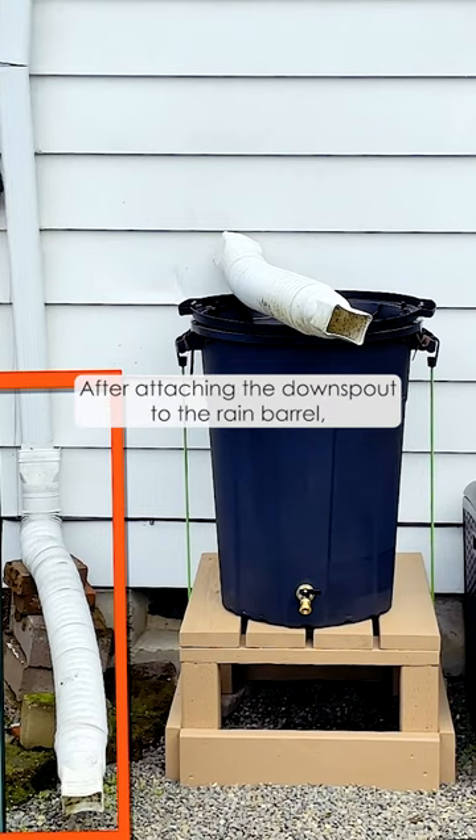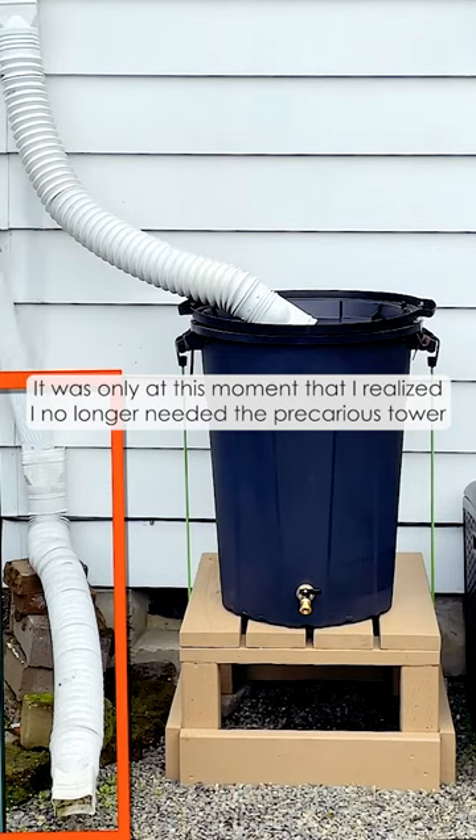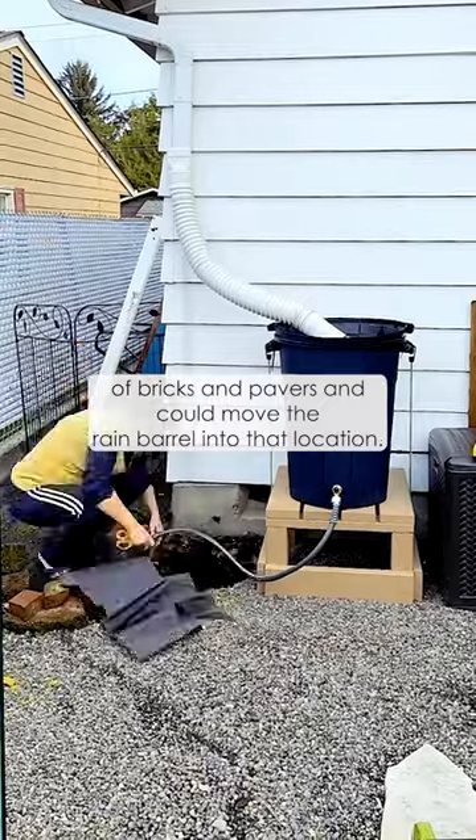After attaching the downspout to the rain barrel, I realized it was way too long a span. It was only at this moment that I realized I no longer needed the precarious tower of bricks and pavers, and could move the rain barrel into that location.